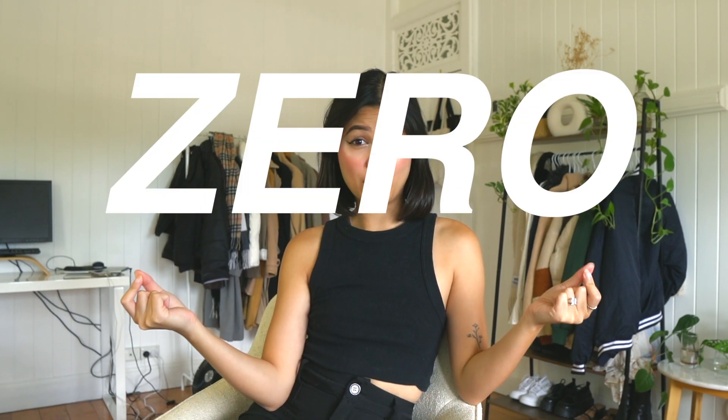Hey friends, it's Ivy here. Today's going to be a little summer glow up video on how I glow up for zero dollars. I've seen so many videos of people spending a thousand dollars or $500 to glow up — doing their hair, nails, makeup, waxing, everything. But honestly, who has that money? Basically, we're going to do some glow up tips for free, so come along with me.